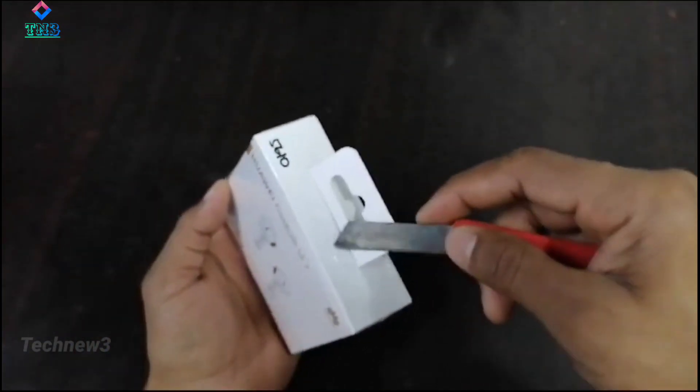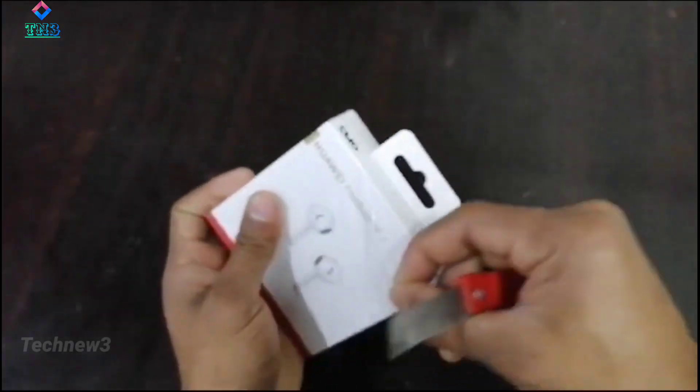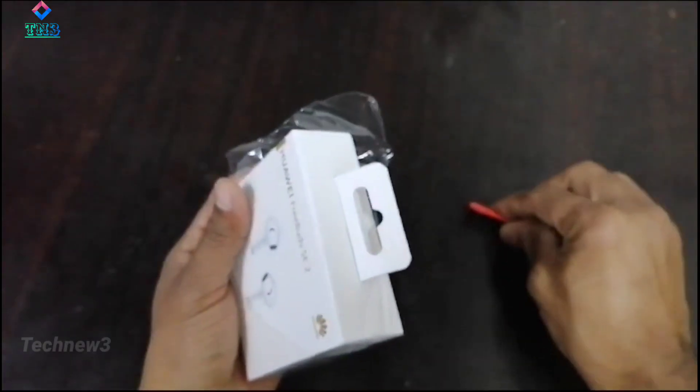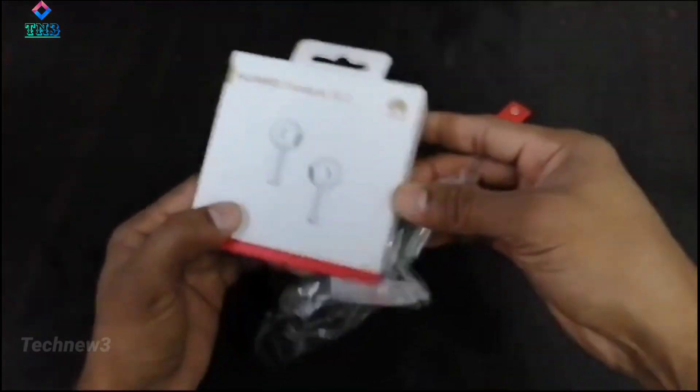When you get it charged, you only need to charge it — it takes six hours to charge. Also, don't forget to subscribe to my channel. I'm going to charge it now for six hours.